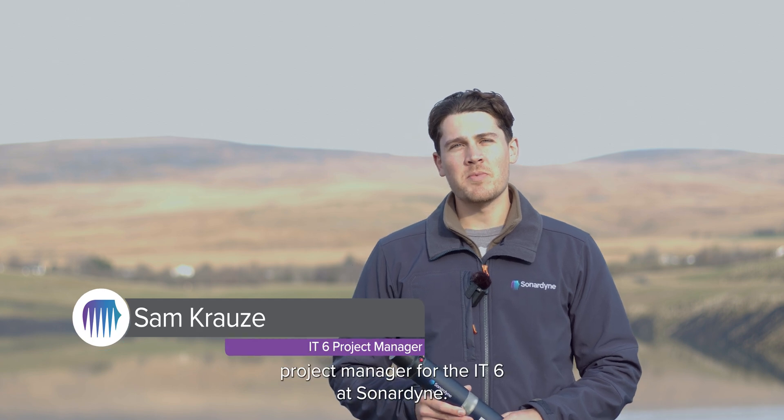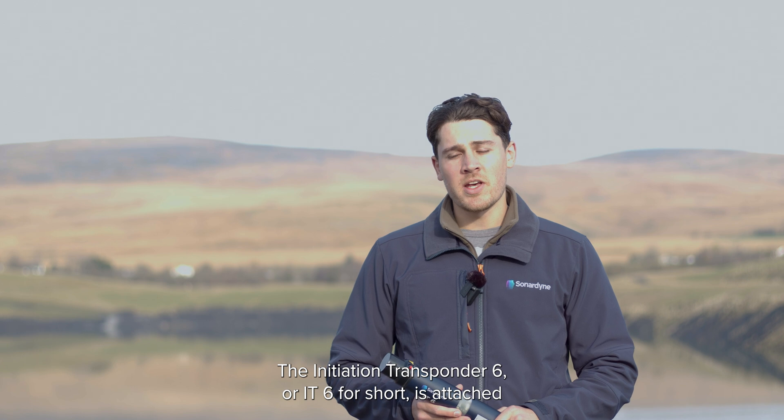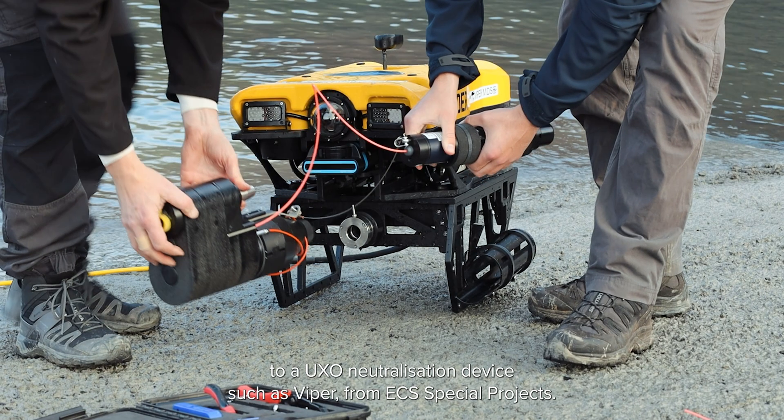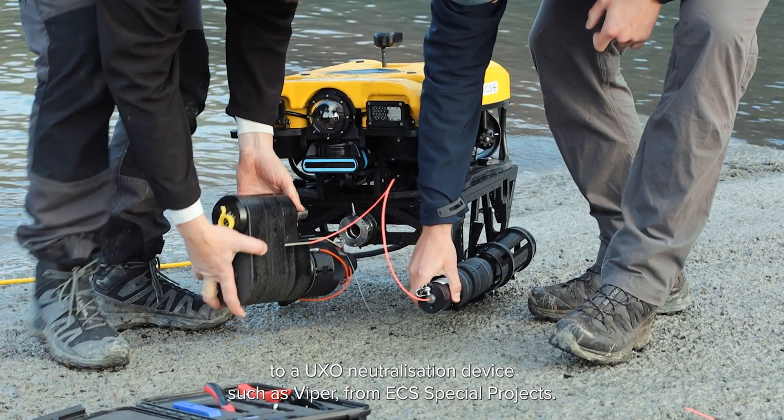Hi, I'm Sam, Project Manager for the IT6 at Sonodyne. The Initiation Transponder 6, or IT6 for short, is attached to a UXO neutralization device such as Viper from ECS Special Projects.